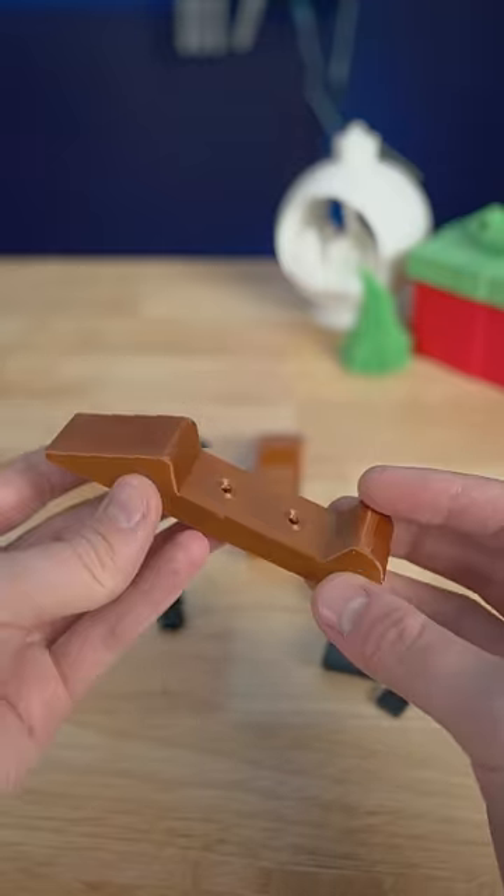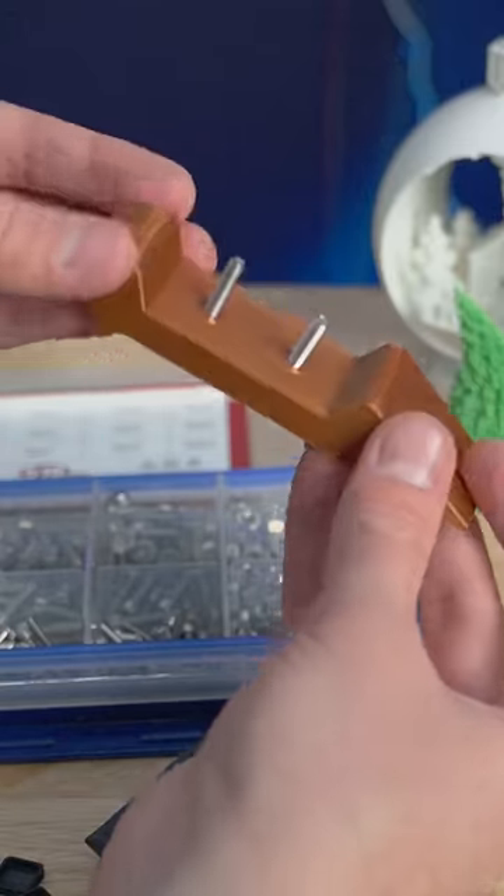Today I 3D printed some very useful tools. These are sanding blocks and this design uses metal bolts so they should last for years.